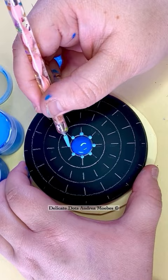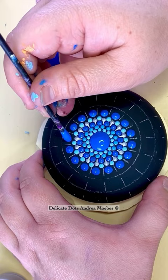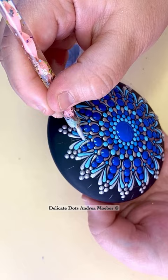I kind of just built out the center and then I decided I wanted to do these spikes coming off of it, kind of like waves crashing around the edge of the stone. I accented those with silver, creating this really cool effect.